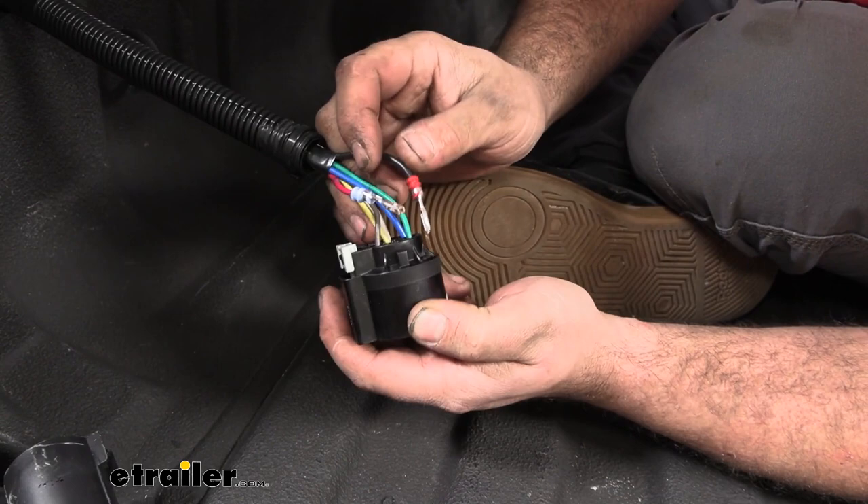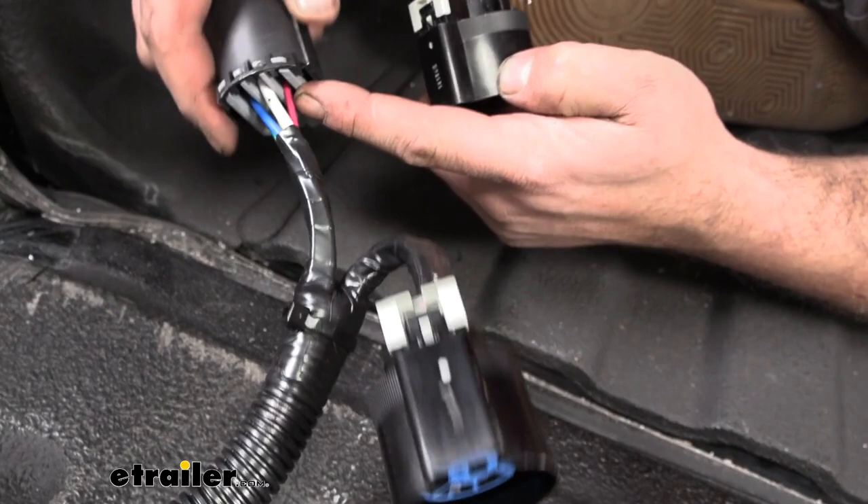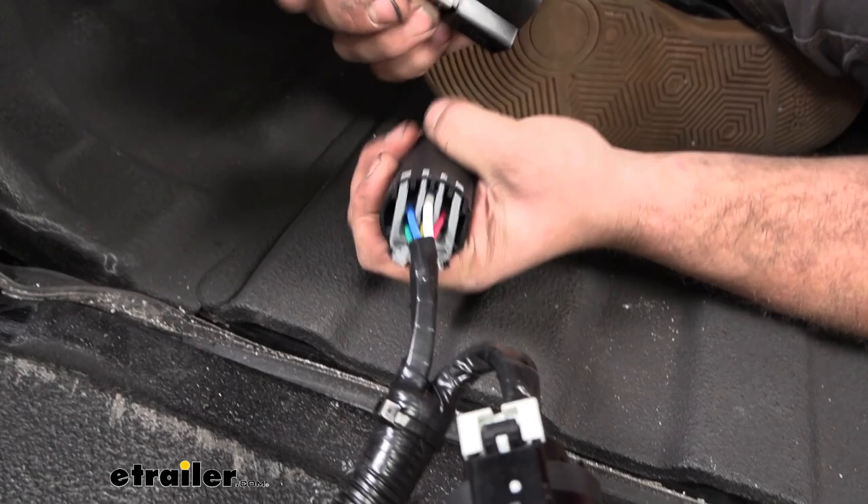As far as getting these laid out, it can be a little bit tricky. If you need a reference, you can copy off the plugs that are down here. Normal wire colors on other wire harnesses tend to be more standard — these are a little bit different — but just follow this layout and make sure that the colors correspond and you should be good to go.